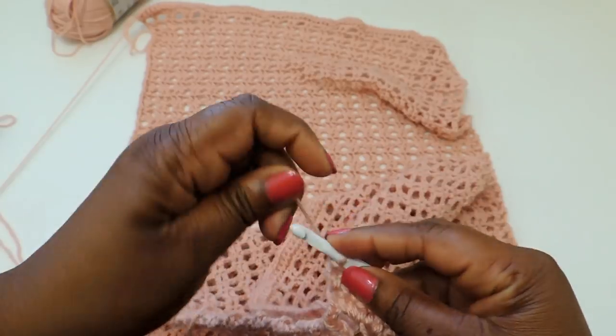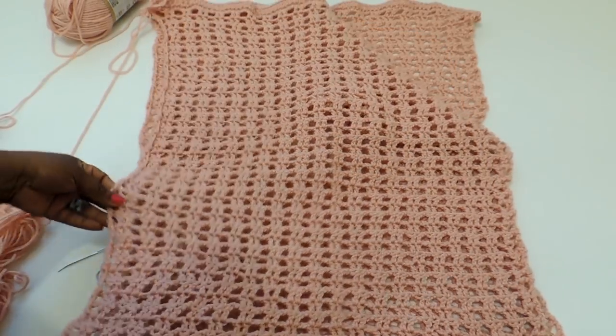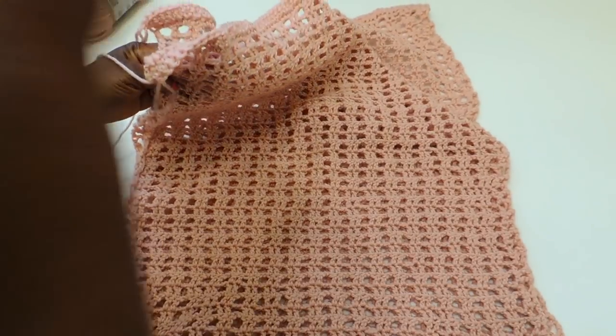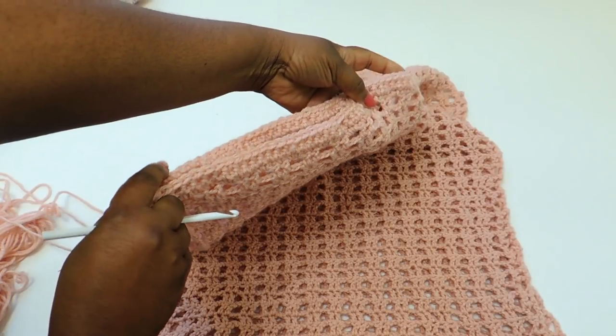Once you've done that, go ahead and finish off your work. Cut your yarn, yarn over and pull through — that creates a knot at the end. Now you want to line up your project.